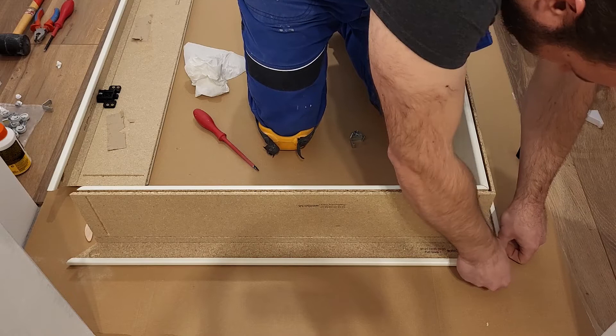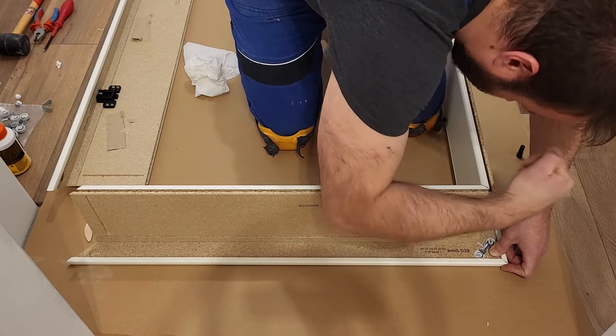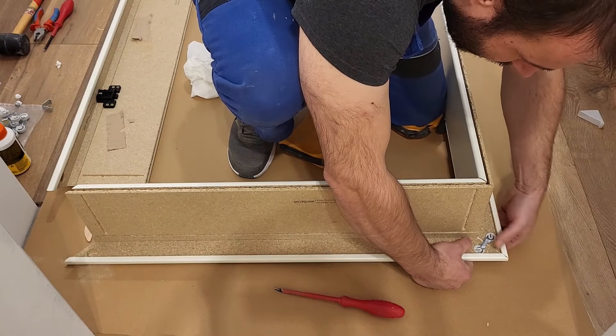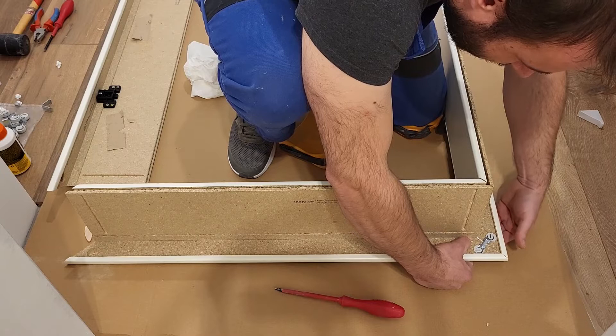Here I think we're a little bit off level on the other side, so we will just tighten this a little bit. I'm lifting it really carefully to see the other side and actually it's a little bit off, so I will try to move them with my hands. I can feel it on the other side when it's good or not.